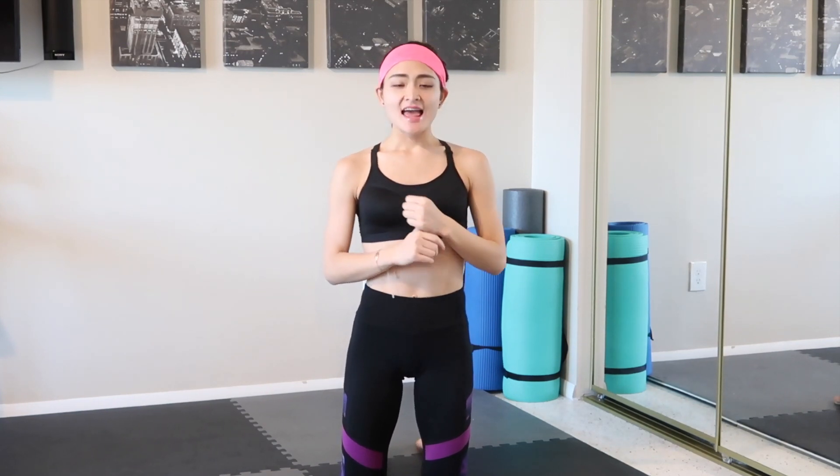Hi guys, this is Irina. Today we're gonna focus on our arms with my favorite song, which has 3 minutes and 13 seconds — and not only just exercise, but also adding a little bit of dance choreography today, so it's gonna be more fun. Alright, whenever you're ready, let's get started.